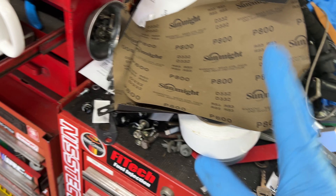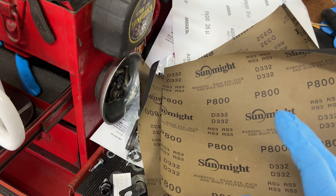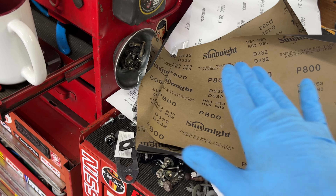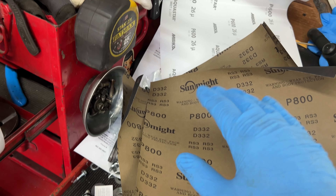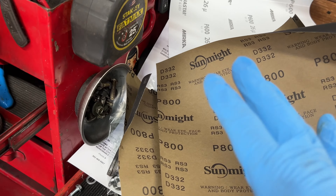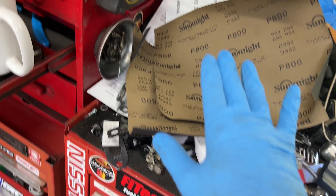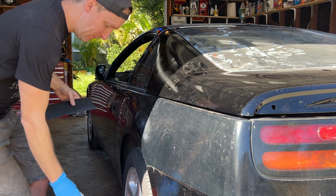I know 600 and 800 is probably on the more aggressive, coarser side, but I also have some serious problems with my paint, which means I have to be a little bit more careful not to scratch it or go all the way through. I also have some 1000 grit in my sandpaper stash, so I think 1000 might be a good finishing grit if 600/800 is too aggressive. I'll start with the middle ground and give it a try.